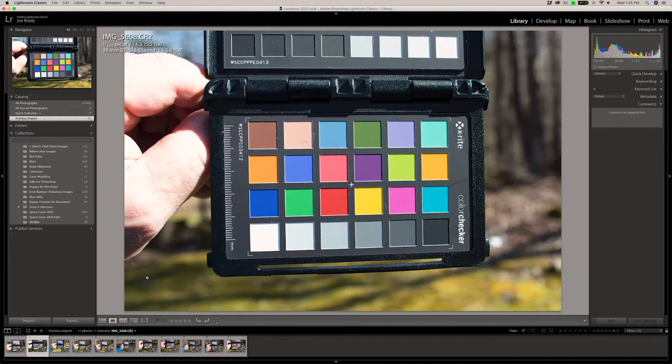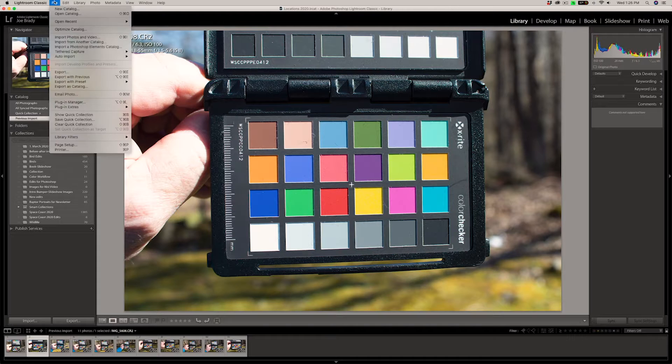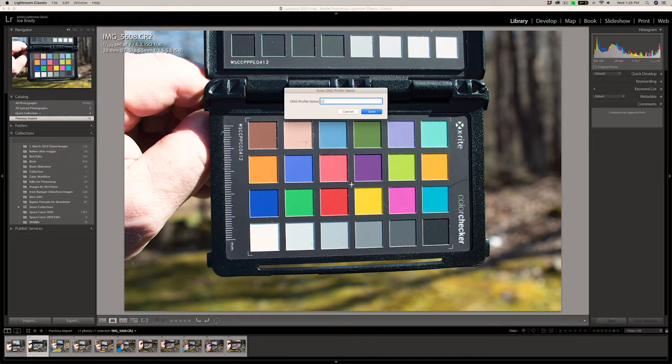Let's jump to this big one of the Rebel T7i. It's very simple — go to File, Export with Preset, Color Checker, Camera Calibration. I'm going to name it Rebel T7i and hit Save. Notice I did not have to do anything — no adjusting the file, no white balancing — because the software knows what to do to create these profiles. It finds the target; it knows that the patches in the bottom row are neutral and can white balance off of that. Since this is a RAW file, any changes you made in Lightroom would be ignored anyway. You can see it's processing now, so let's move on.